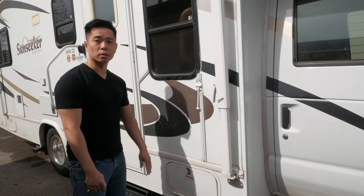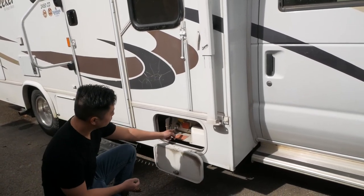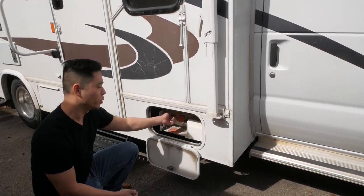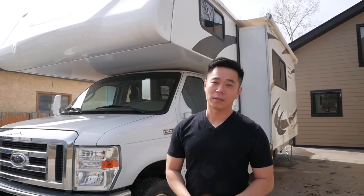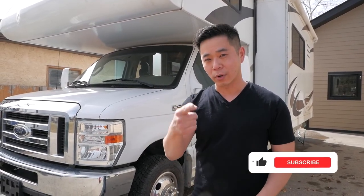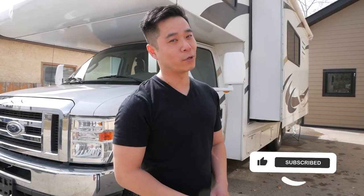One more thing: the propane fill for this RV is on the passenger side. There's a gauge and fill port there, but you don't normally do this yourself — just bring it to a gas station or propane fill station and the attendant will help you out. That's the end of the tutorial on the Sunseeker by Forest River 2450 CD. Leave any questions in the comments below, check out my other RV repair and usage videos, and if you enjoyed this, like and subscribe. Until next time, have fun outdoors!